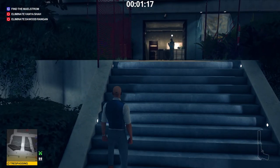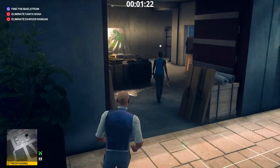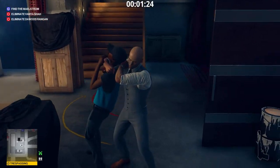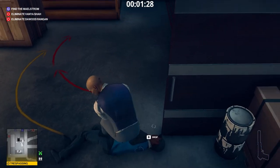Wait here until the young lady goes away. Avoid the camera's field of vision — or if you prefer, shoot it. I'm going to shoot it later during the completion of the challenge, Privacy Please. In the crate she goes.